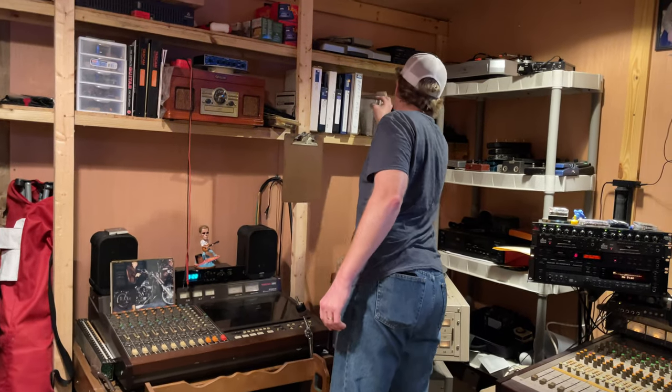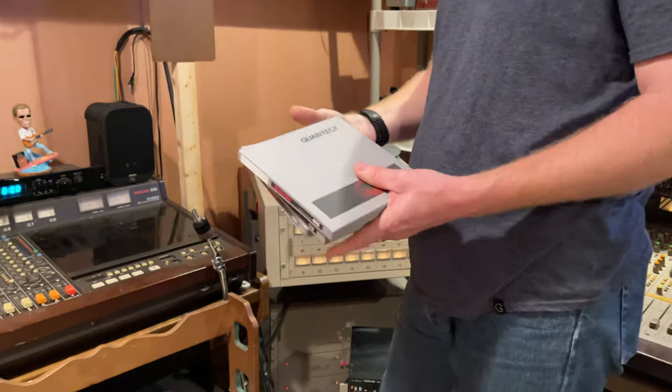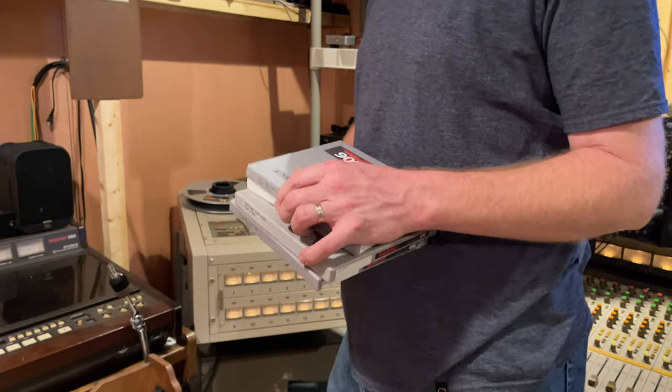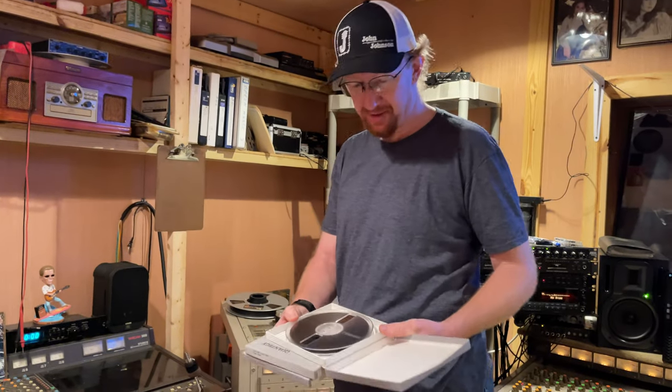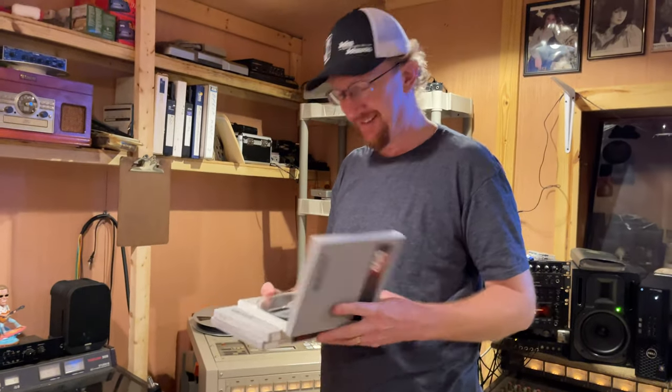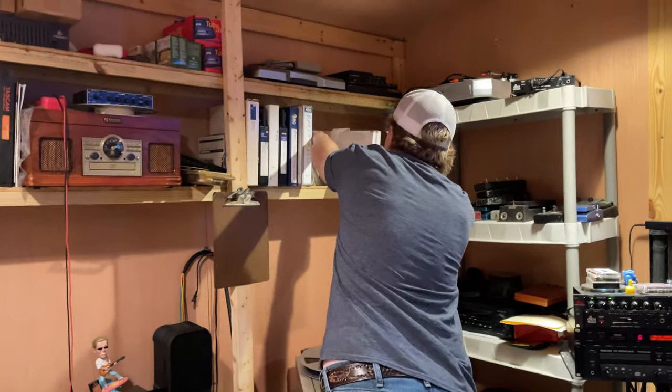Contrary to popular belief, I still have some new tape. If you need a good deal on studio time, check out Real Time Studios. The tape smells very flammable.